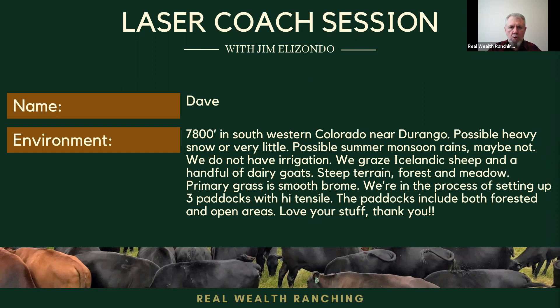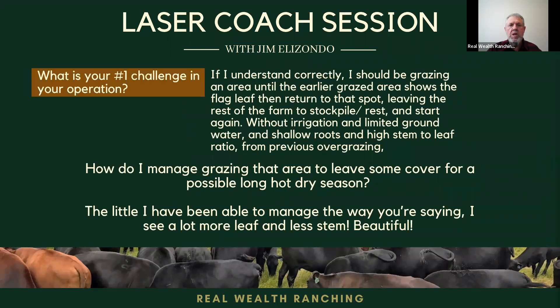Our main goal is to avoid overgrazing. Overgrazing is defined as regrazing an individual plant before it has fully recovered — and that's what happens under selective grazing. That's why you say you have shallow roots and a high stem-to-leaf ratio from previous overgrazing. Please remember that the green leaves produce energy through photosynthesis, while the brown leaves and stems left behind and rejected under selective grazing consume energy through respiration. So the leaf-to-stem ratio is very, very important in determining productivity, humus increases in the soil, and root reserves in your plants.